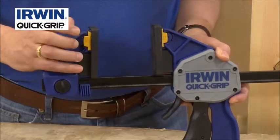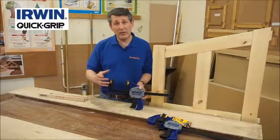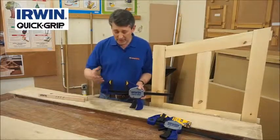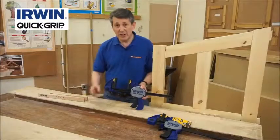Also, quite a clever little feature — unlock them and actually the jaws float. This is very good if you're clamping uneven surfaces or something that's got a little bit of play in it or a little bit of movement, just allows you to keep the pressure safe. Lock it back on. As you can see, very easy to use, straightforward.